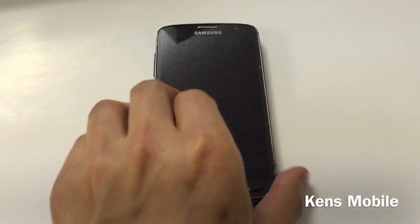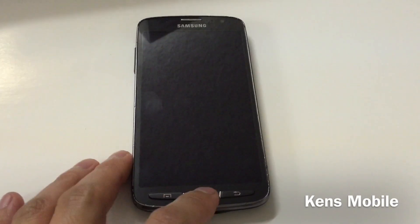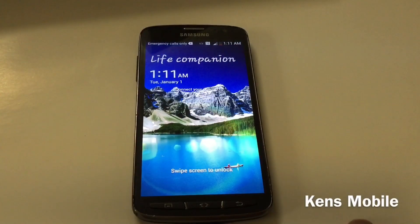Hey guys, today I have the Galaxy S4 Active and in this video I will show you how to soft reset and hard reset the device.